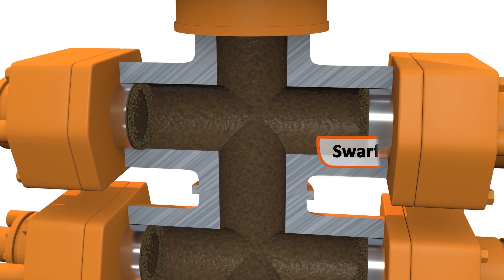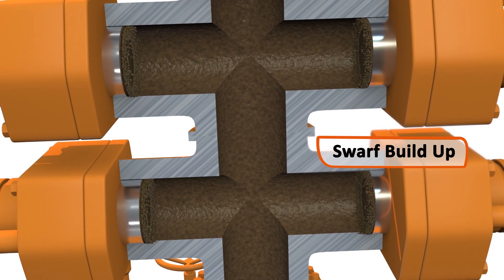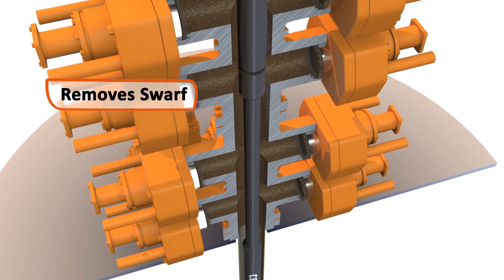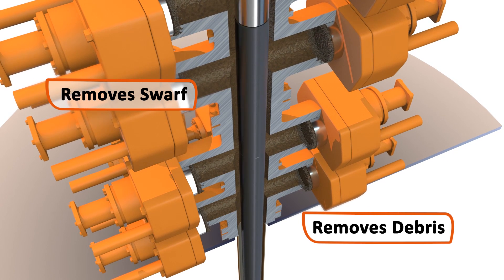Swarf build-up in BOPs can impair functionality and is hazardous to remove by hand. Cortrax's BOP cleanup solution removes swarf and other debris from the ram cavities.